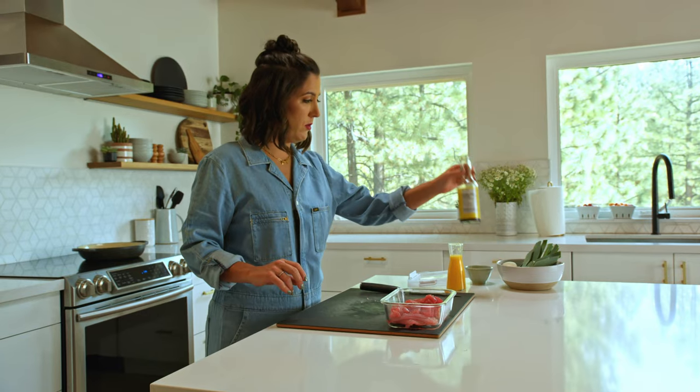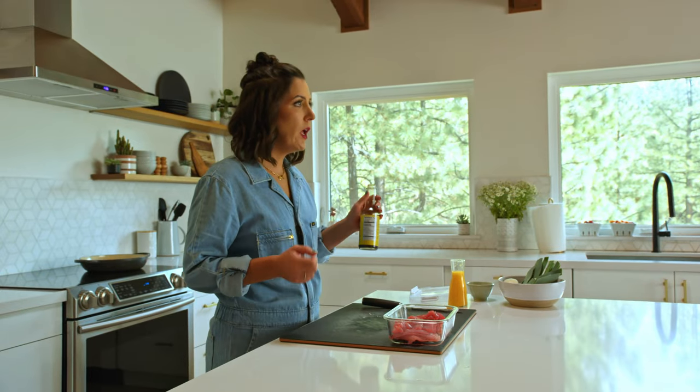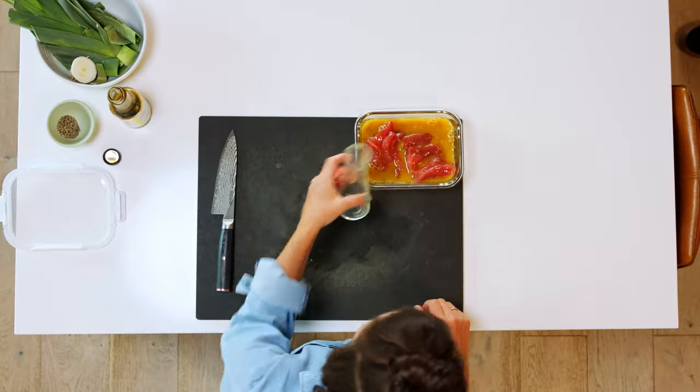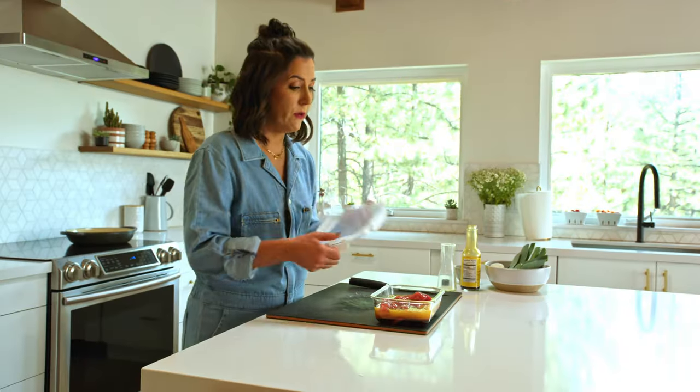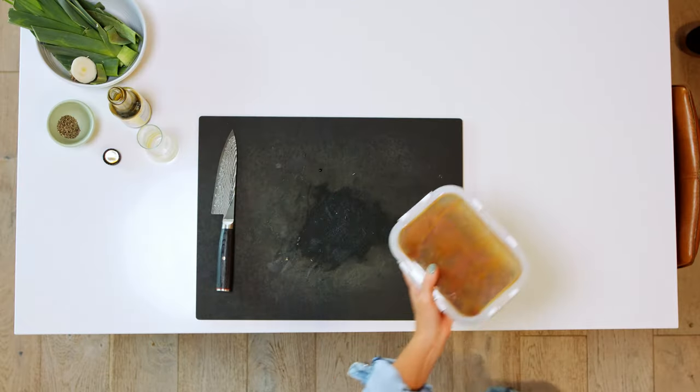Orange juice in combination with coconut aminos — you can use soy sauce, you can use tamari. Don't have coconut aminos? Don't buy it if you have soy sauce. Remember, using what you have saves money. Put it in the refrigerator. If you're using leftover protein, just whisk the marinade together and use it as a light sauce.